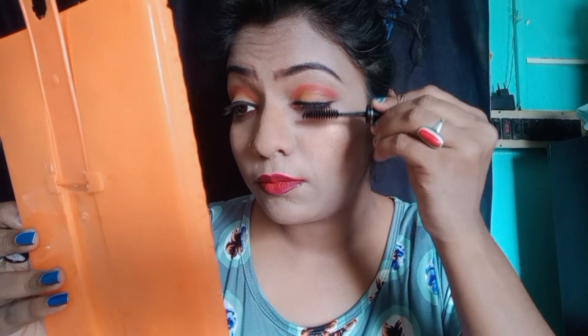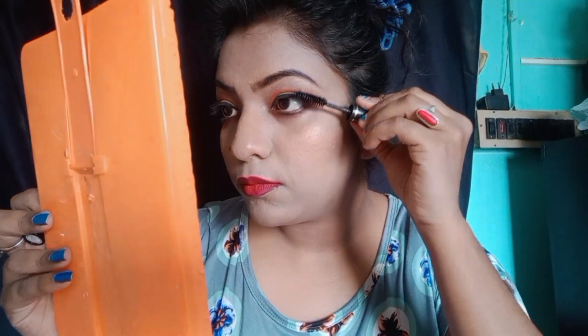I will show you the red color. Next, I will show you a white color as well. I will show you the red color on the lips.